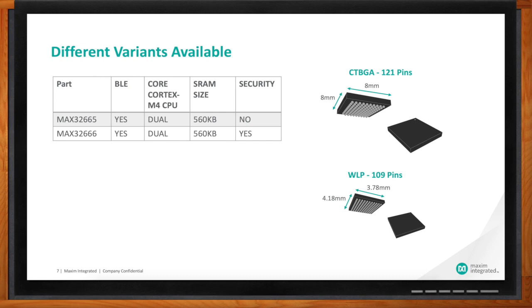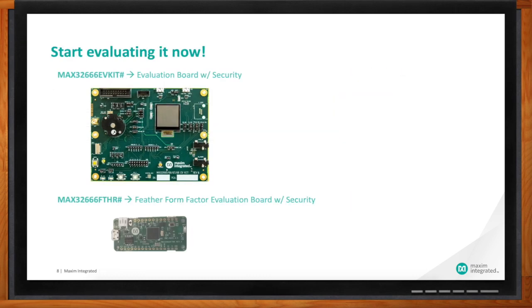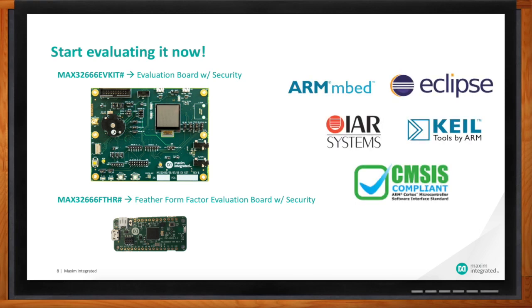All right, I think I'm ready to get started. What would I do first? We've got a couple of different evaluation kits — a bigger one called the EV kit and a smaller one that's a feather form factor, super nice and tiny that you plug into a breadboard. Either one of these is a great starting point, and we're supported by typical tools that you're probably already using.